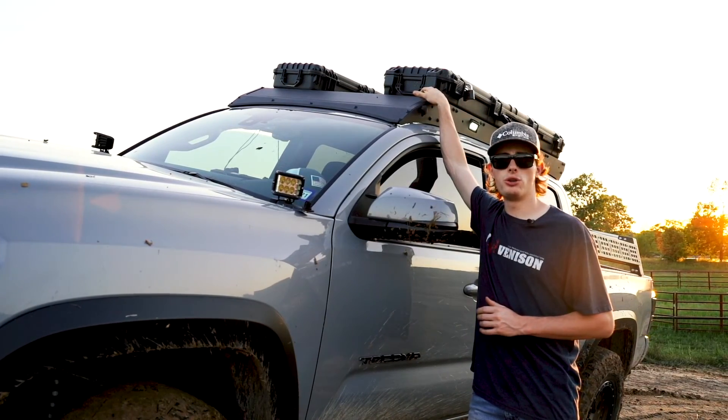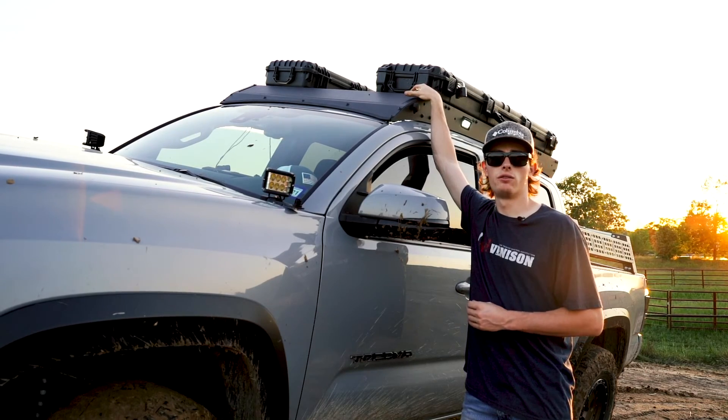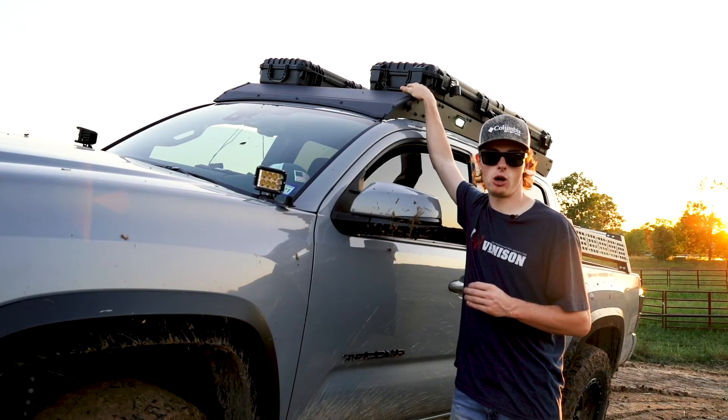Hey everyone. Today we are going to show you our premium 360 roof rack for the 05 and up Toyota Tacoma.